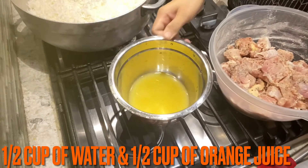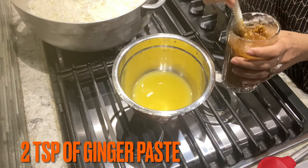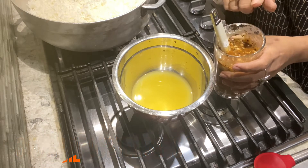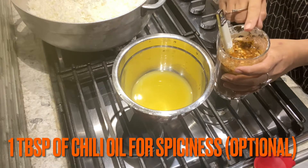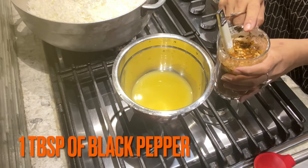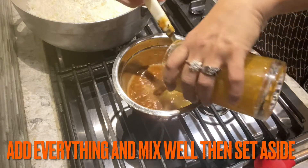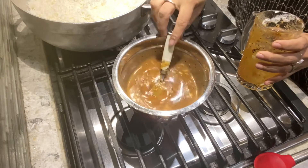Half cup water, and in addition to this I have two teaspoons of paste, two teaspoons which is less than paste, six tablespoons of soya sauce, three tablespoons of oyster sauce, one tablespoon sesame oil, one tablespoon chili oil, one tablespoon black pepper, three teaspoons corn flour, and half cup orange juice. I have the mixture ready — put it on the side.